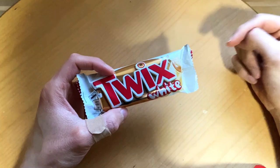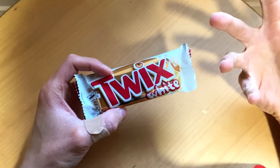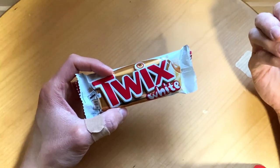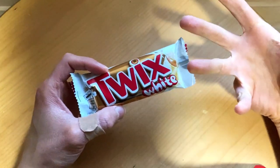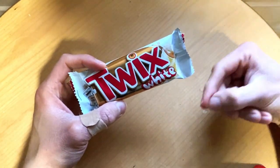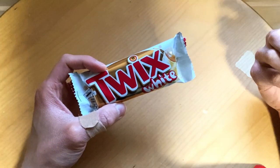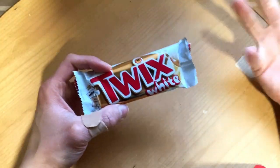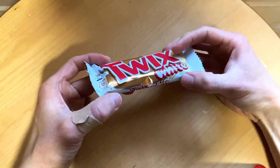I haven't tasted this flavor yet. But I remember there was some kind of white chocolate already, or back in the days there was a cappuccino flavored — or was it coffee flavor? But that one I liked a lot.